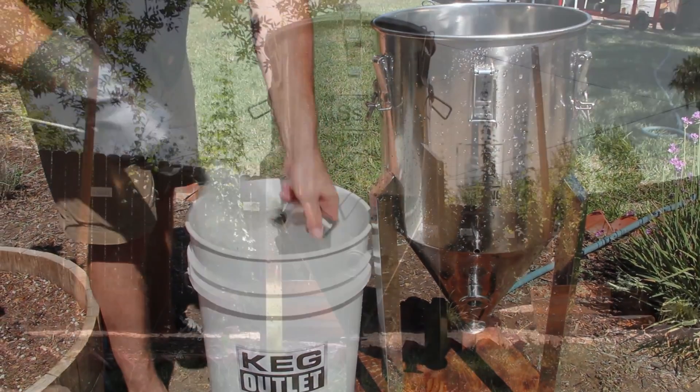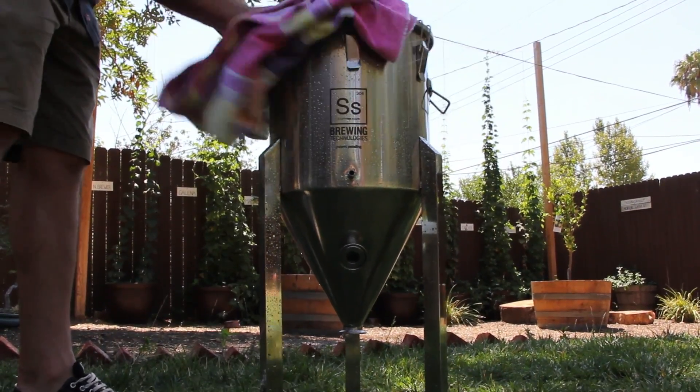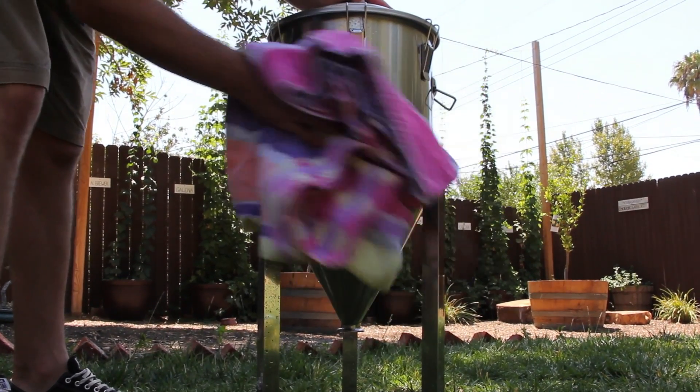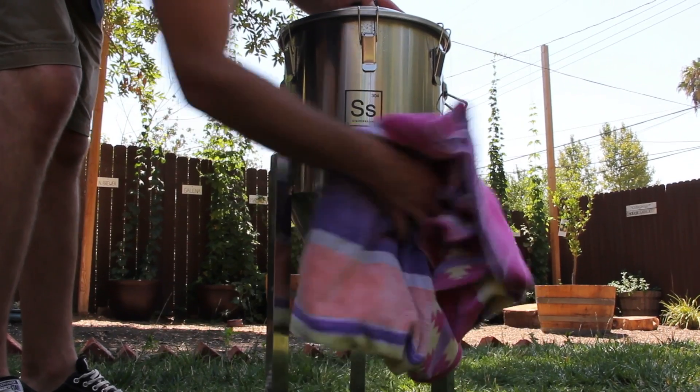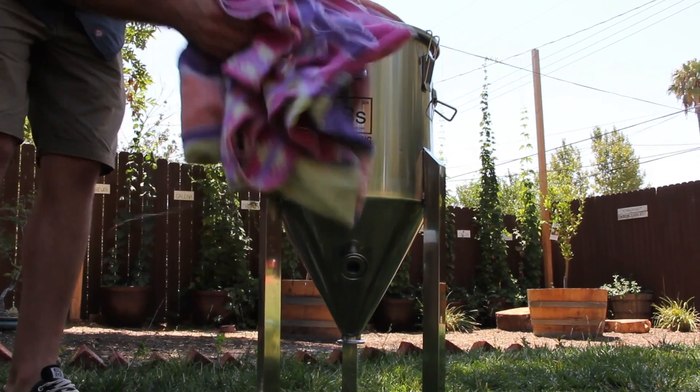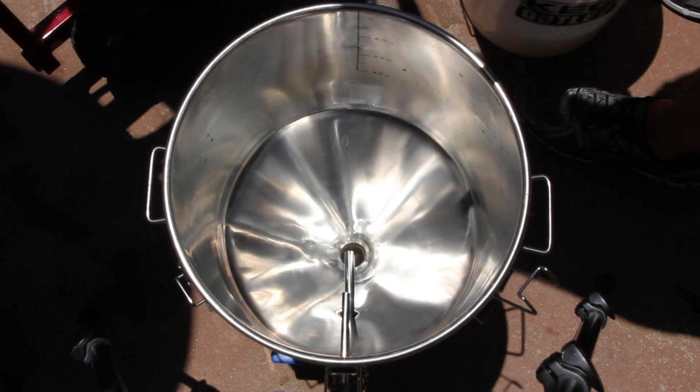Once all your components are clean, give your chronicle a final rinse, rinse your components, then dry it off. Once complete, it should look shiny and new. Thanks for watching and happy brewing.